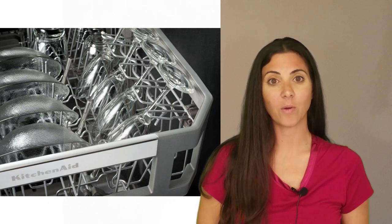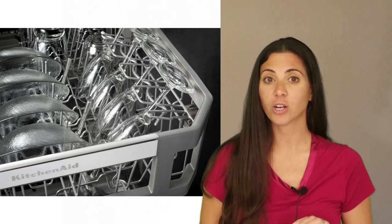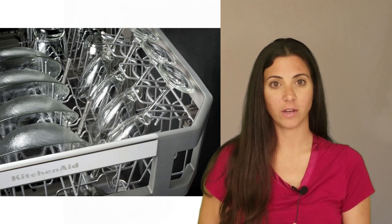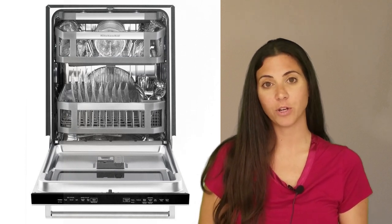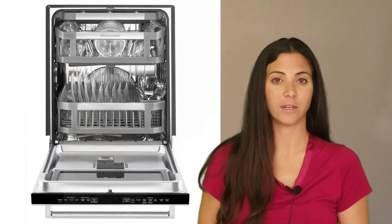We recommend that whenever you shop for a dishwasher, you take a few of your common and large items as well as a set of flatware to test how well they will fit. Some dishwashers won't easily accommodate dishes that are deeper or thicker than usual or silverware with large or wide handles.